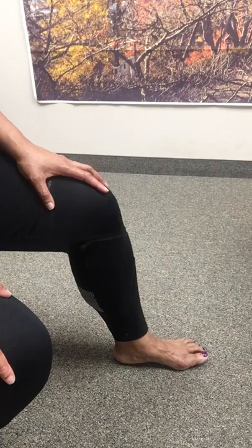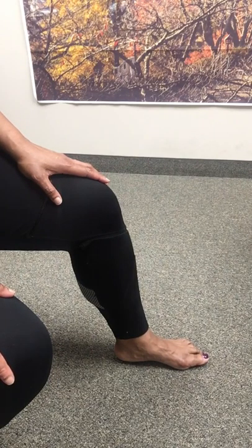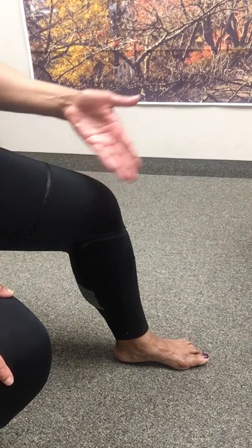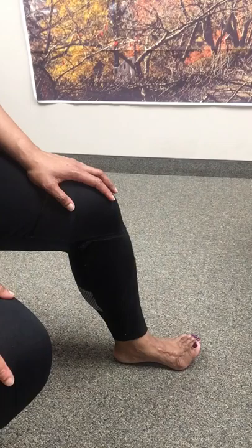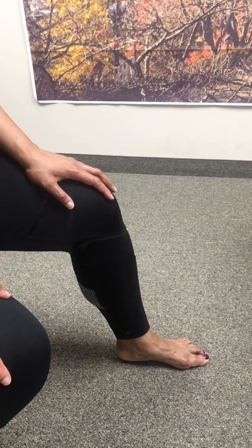This is a great exercise for those who have flat feet and also high arches. And just a normal person too — with normal arches — this will help strengthen those muscles underneath the bottom of your foot.